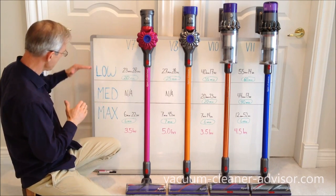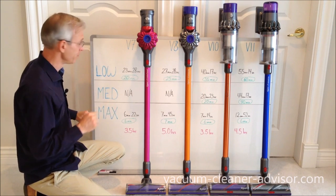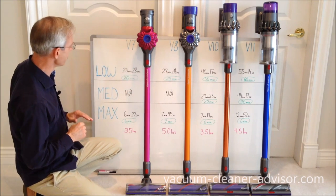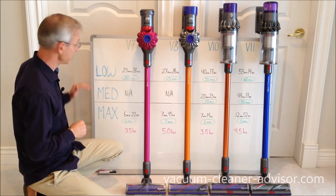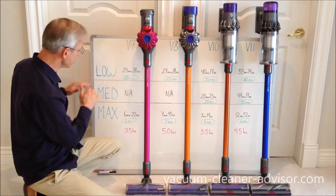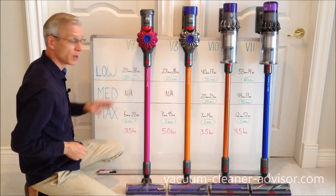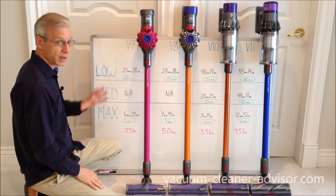On this table we have low, medium, and max — those are three power modes. You'll notice that your V7 and V8 have N/A beside the medium power mode. That's because they only have low and max; there is no medium power mode. Moving to the V10 and the V11, those two have three power modes: low, medium, and max.